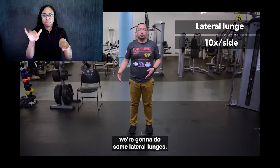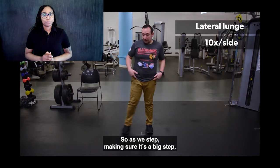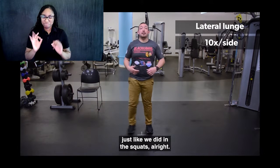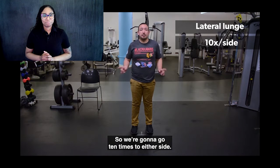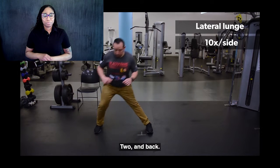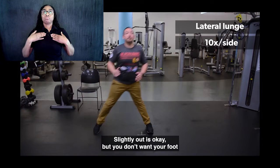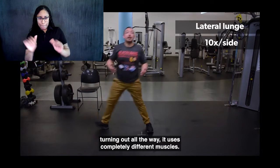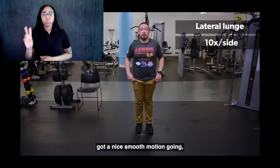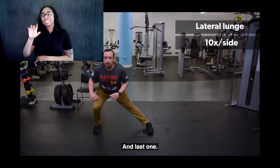Next we're going to do some lateral lunges — stepping over to the side, dropping down and coming back. As you step, make sure it's a big step to shift your weight over, keeping the other leg nice and straight, pushing the hips back just like we did in the squats. We're going to go 10 times to either side. Let's go to the left side first. One and back, two and back. Make sure as you step, keep those feet forward — slightly out is okay, but you don't want your foot turning all the way out. That works completely different muscles.